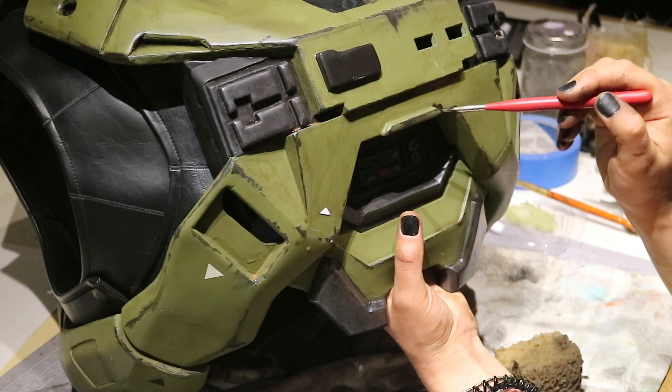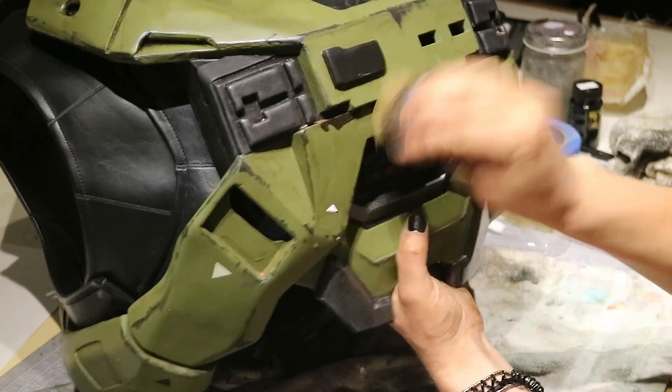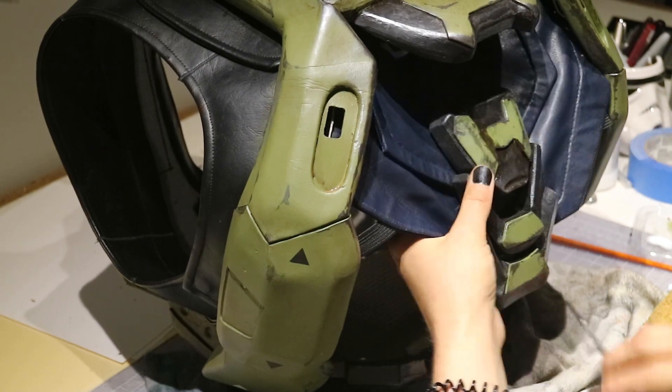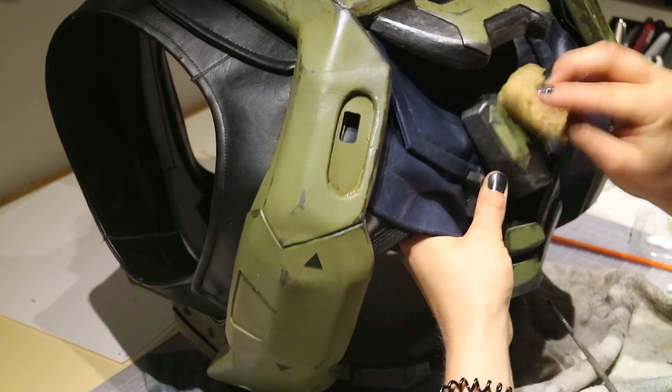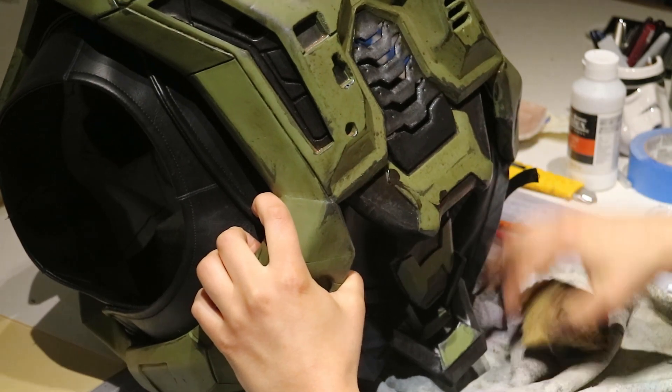After that, I just made it dirty with brown and black paint. Want to look like you've been chilling in the mud sniping jackals for a few hours? Use the typical weathering method of putting paint in the cracks and wiping a bunch off. I also flicked muddy paint water at it, and that's the paint job.